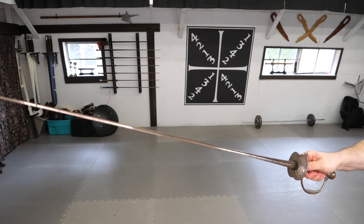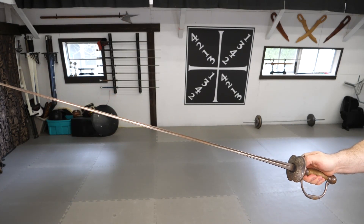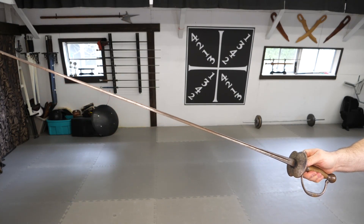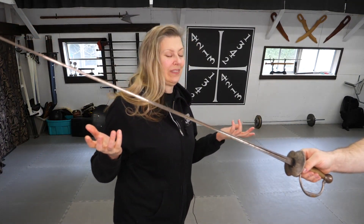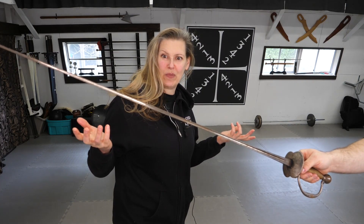All swords cut? What about me — the small sword? I don't cut. Then are you really a sword? Or are you just a glorified shish kebab skewer?